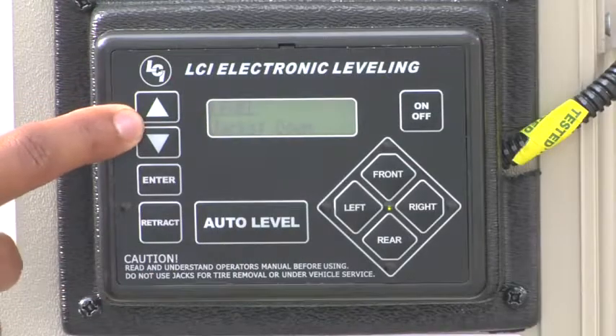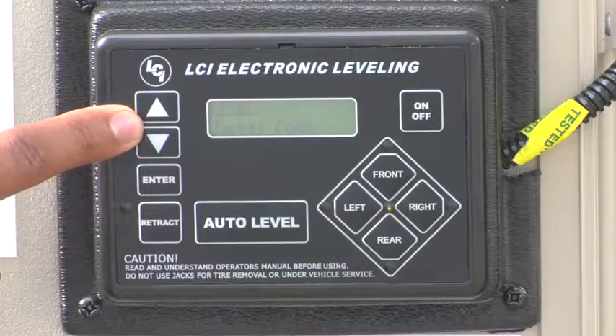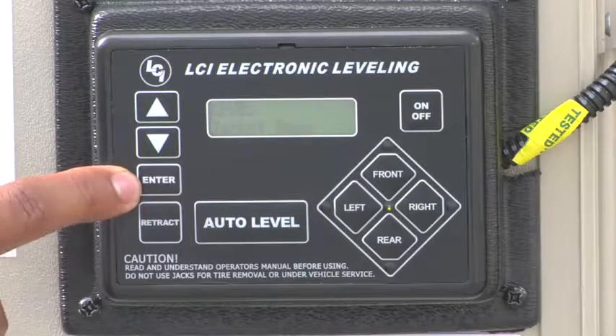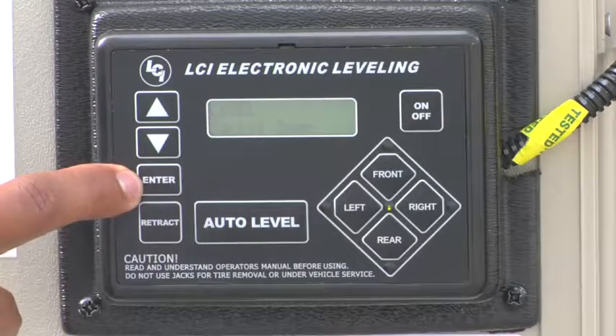Your up and down arrows allow you to access the system menu, which includes function and information. The enter button allows you to select whichever function you've chosen.